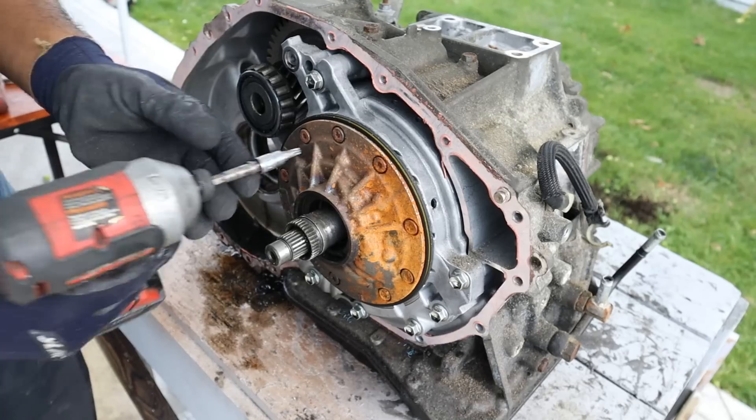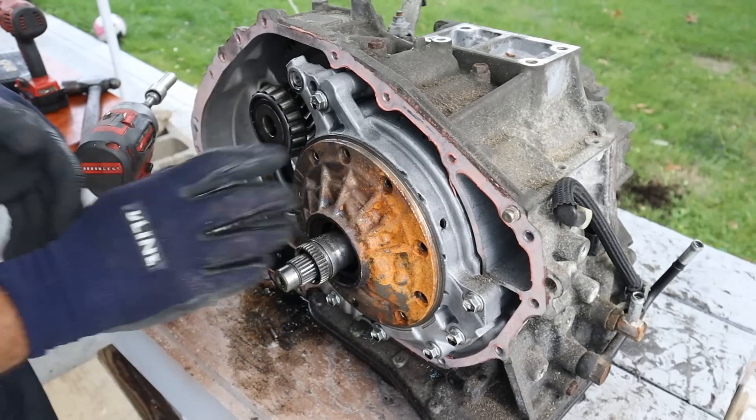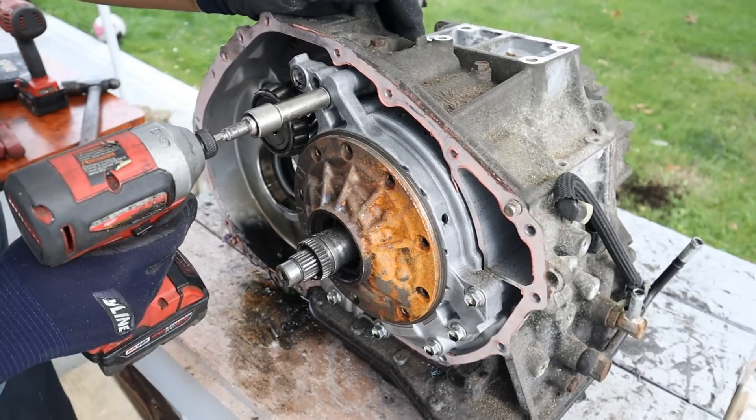I can remove this here. Now the oil pump is held on by some T30 Torx. I'm going to remove this oil pump housing assembly next — there's a bunch of 12mm bolts.